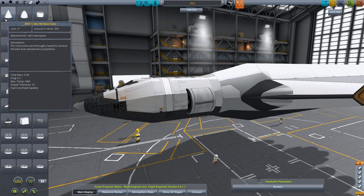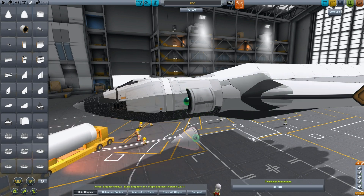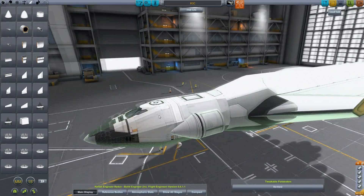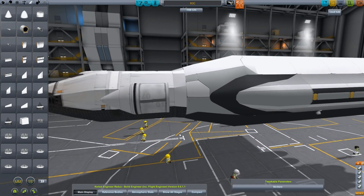Let's stick a regular nose cone in the front of that thing. Alt-Z, let's turn the clipping on. This thing's actually going to have two docking ports, one in each side. So we can dock it to two different spaceships.